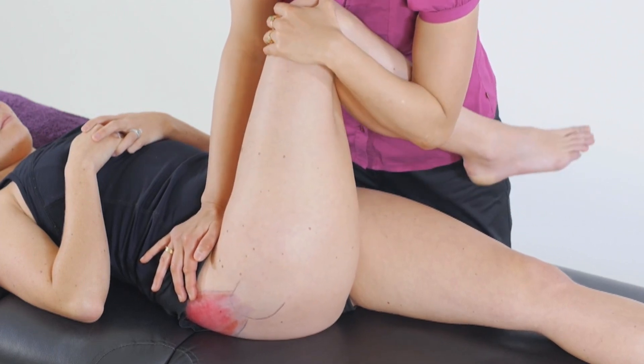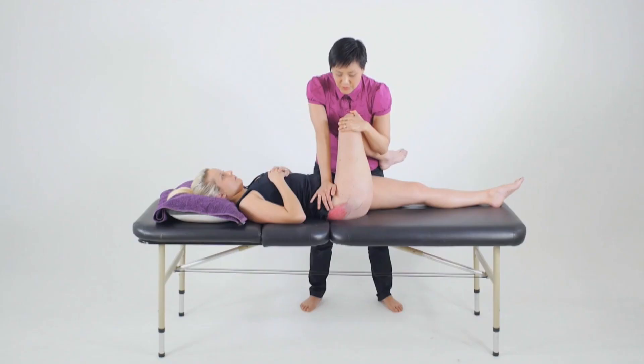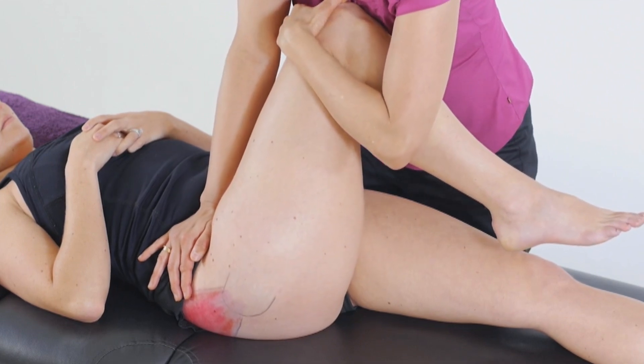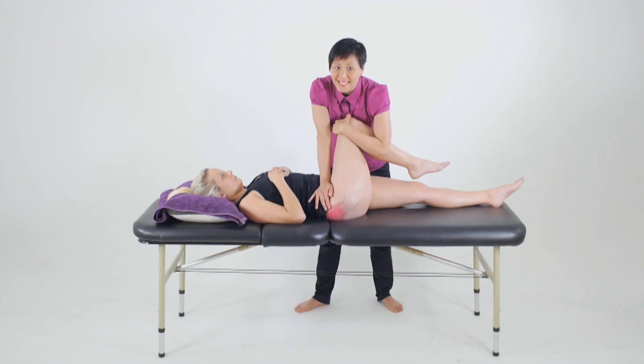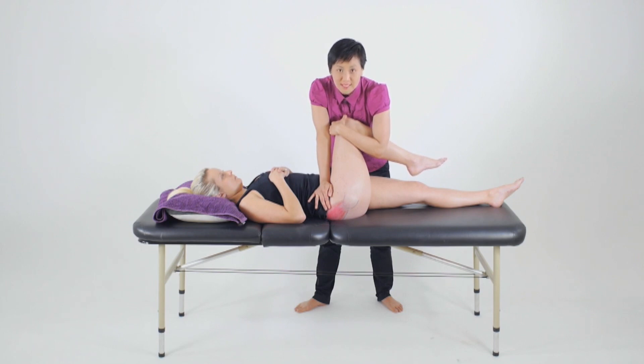When we externally rotate the hip using the lower leg as leverage, what we are stressing then is the internal rotating fibres — so we're testing here for the length of the anterior gluteus medius and the gluteus minimus. When we internally rotate the hip and adduct as well, we're now testing the external rotatory fibres, so in other words the posterior fibres of the gluteus medius. Depending on whether you're internally or externally rotating the hip and feeling for the tension there, that will determine which muscle we're particularly interested in taping.